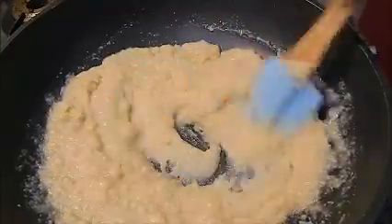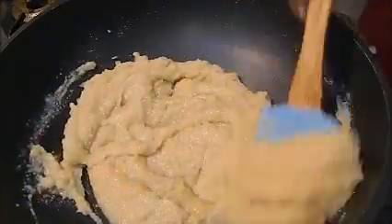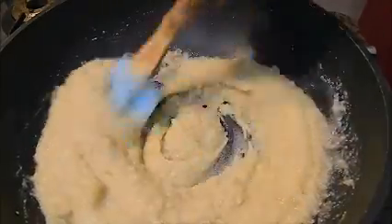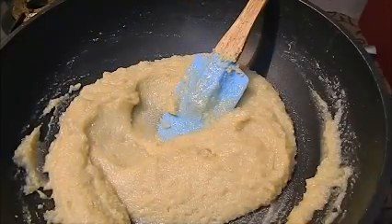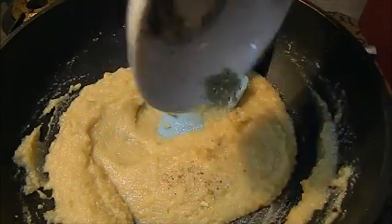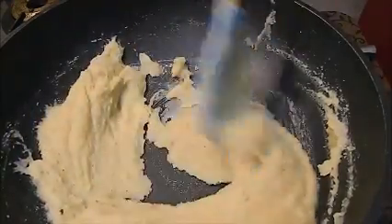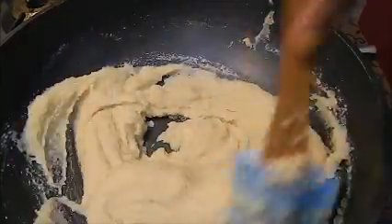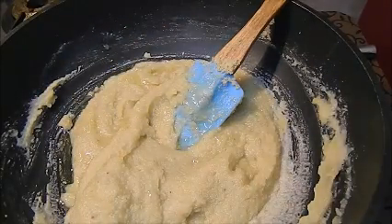We are not adding any ghee right now. Later, when the mixture comes together in a lump, then we will add half a teaspoon of ghee. I am adding just half a teaspoon of ghee.